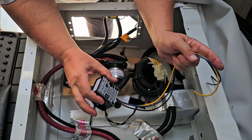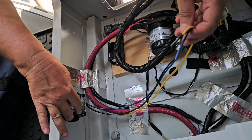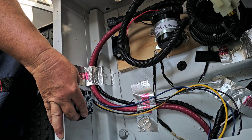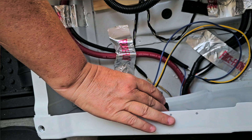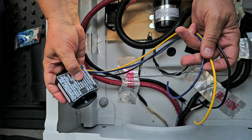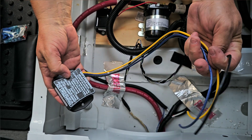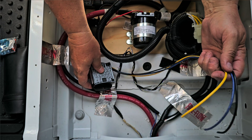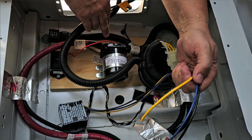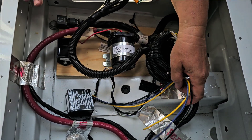We're going to put VHB tape on it and stick it to the wall so you can look in through the side panel and see the status light. There are three wires: yellow is the house battery, blue is the starter/chassis battery, and black is ground. We're going to loosen the terminals, put ring connectors on the wires, slide them into place, re-tighten, and connect the ground to the ground bolt.